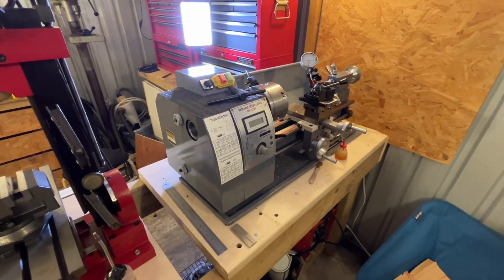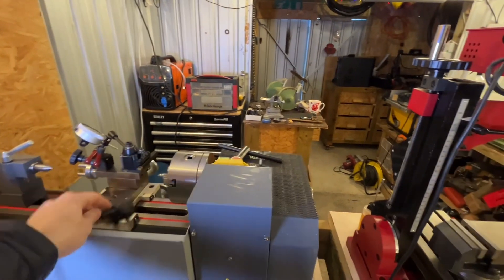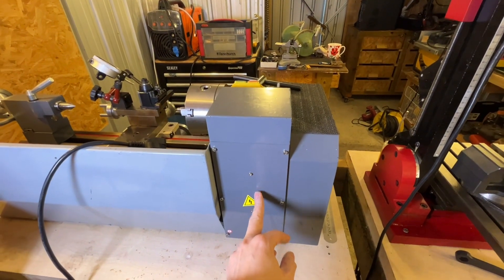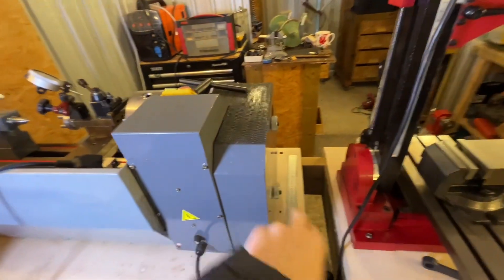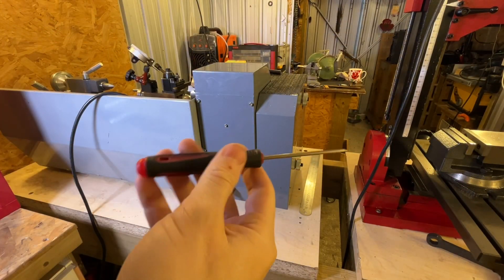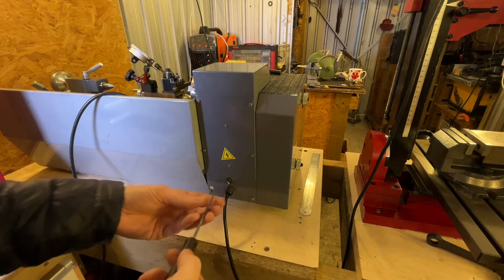Let's take a look around the back. Obviously make sure you've got your lathe unplugged when you do this, because you need to take this panel off to be able to adjust the belt tension, and you've also got to take the side panel off. It requires a three millimeter Allen wrench — well it does on this machine anyway, it may differ on other brands.